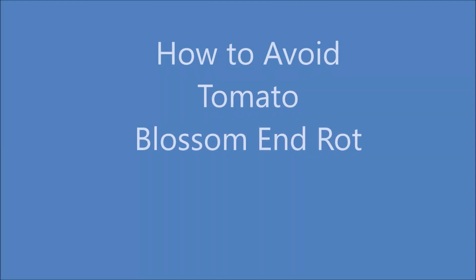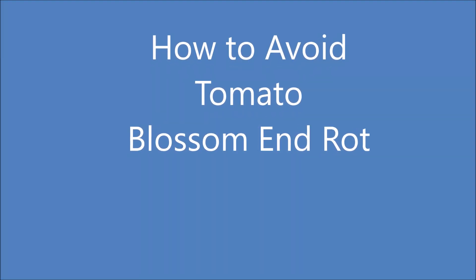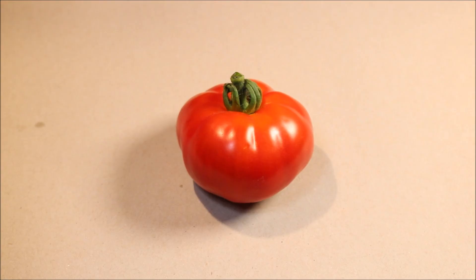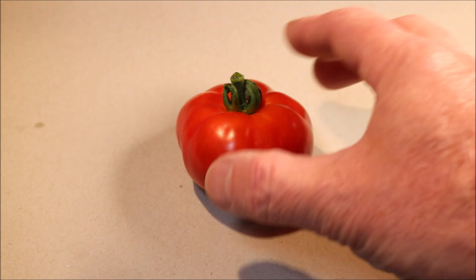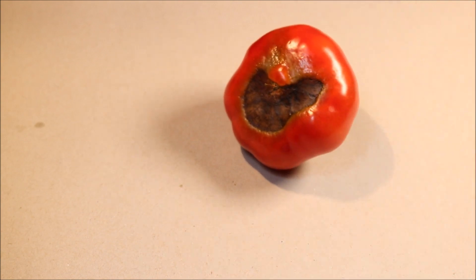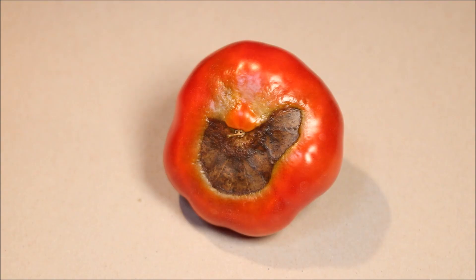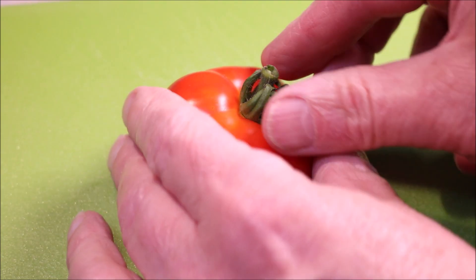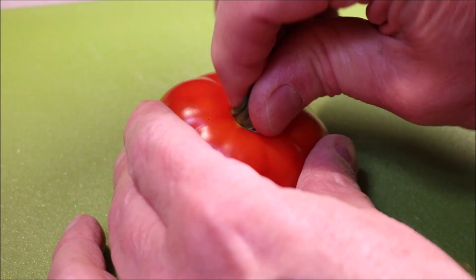Welcome to How to Avoid Tomato Blossom End Rot. I've just harvested my first tomato of the season, but my pleasure was short-lived when I discovered this on the underside. It's called Blossom End Rot. It's not a fungus or a disease, but it's caused through a lack of calcium. The tomato doesn't form properly and the end part starts to die.